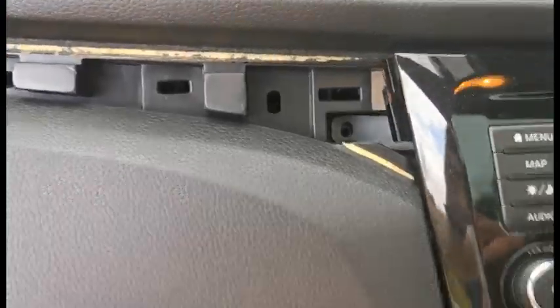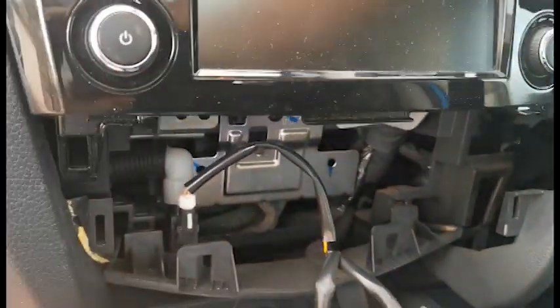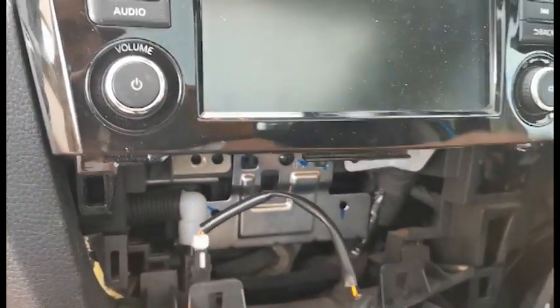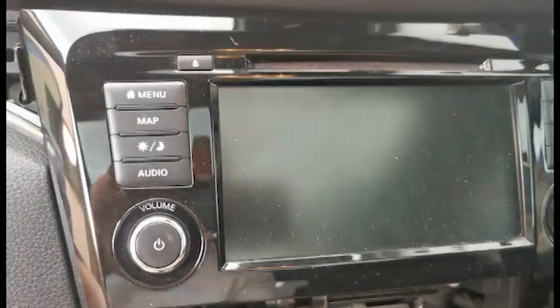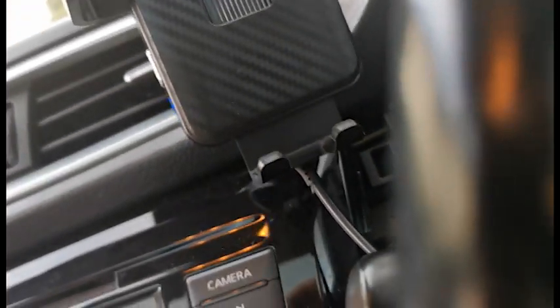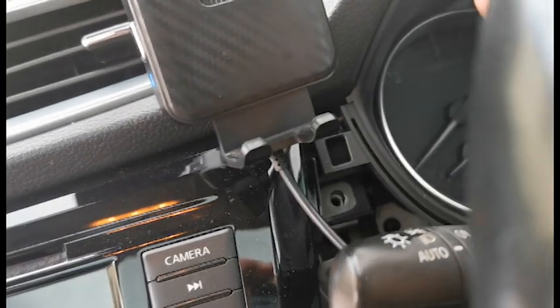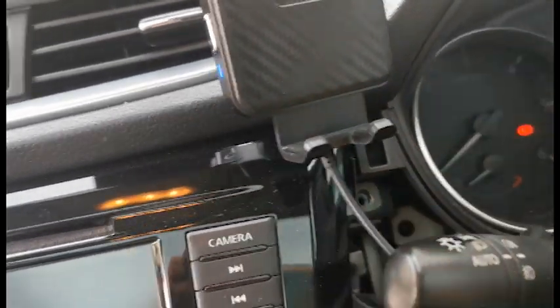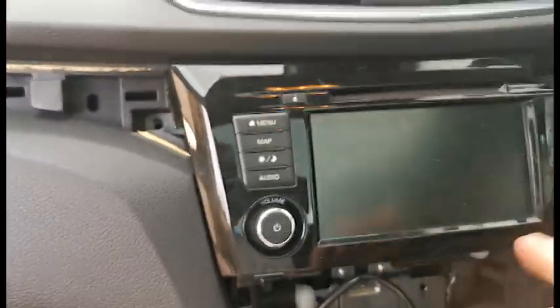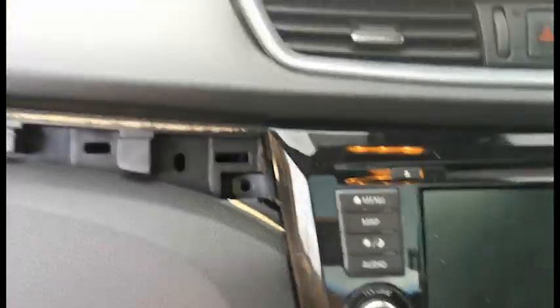So we've got a screw in here, two screws here and here, and there's another one under here. You can see the other screw. Put it there. And then this just lifts out — again needs to kind of break it from the top.